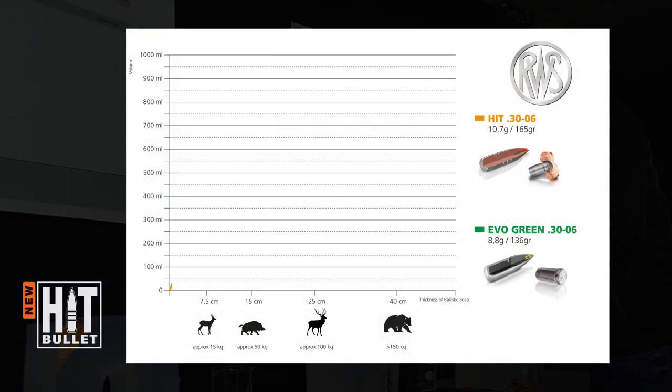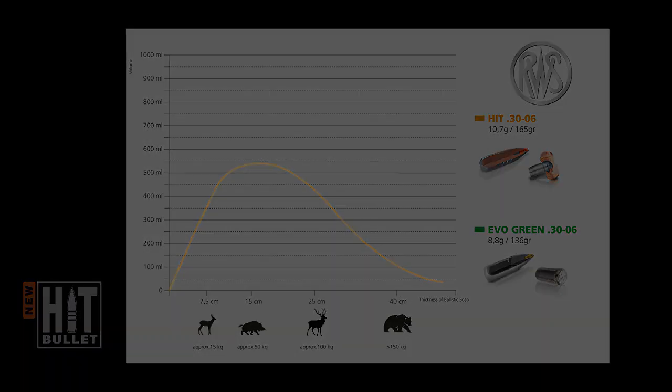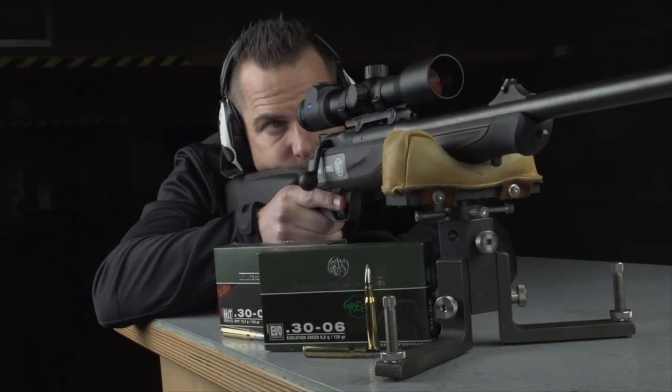The diagram clearly shows the rapid response of the projectile directly after striking the target. The high rate of penetration and the clear exit wound, even in very heavy game, characterises the RWS HIT.